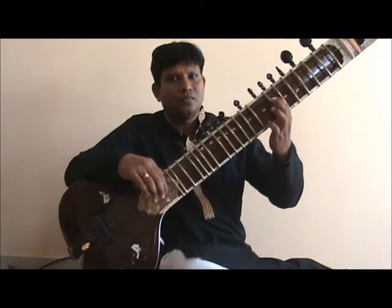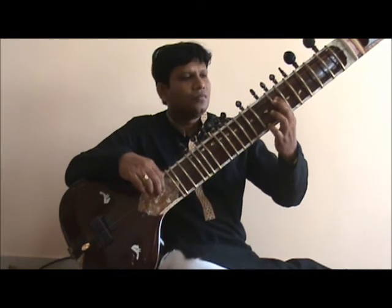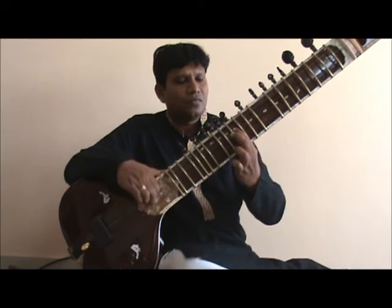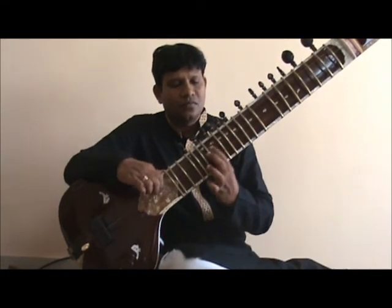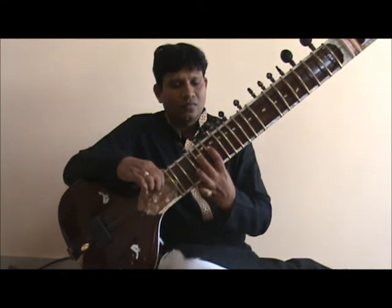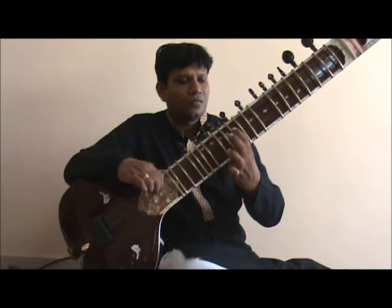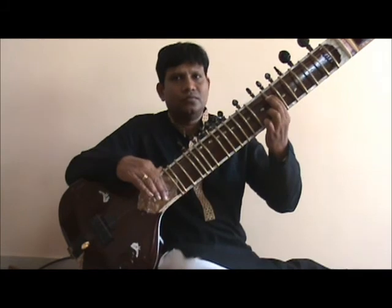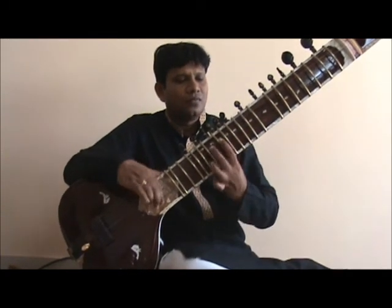Let's take a look at the whole exercise in aroha and avaroha.